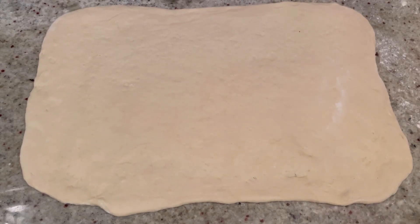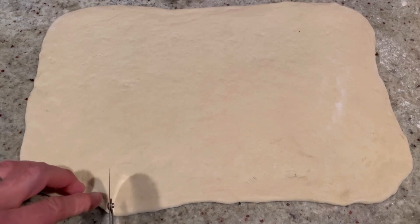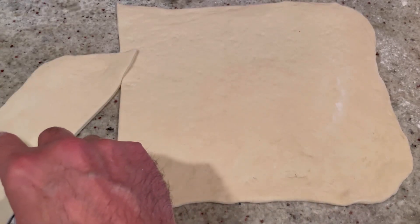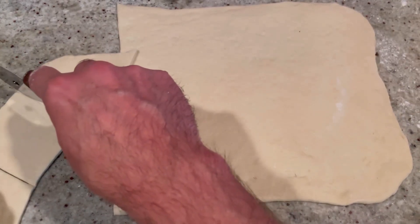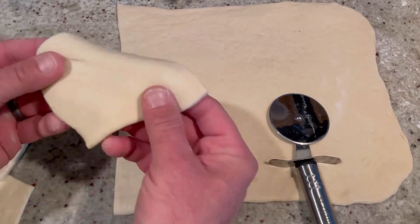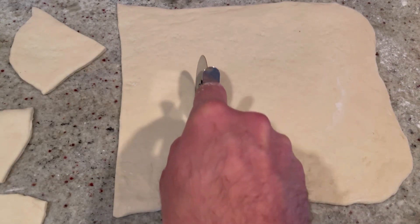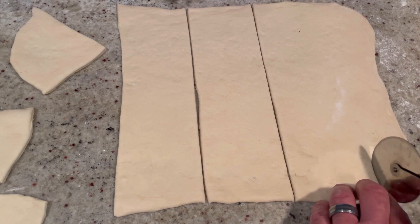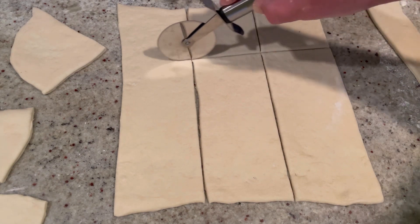Now we're going to cut this into squares that are about three by three inches — I'm going to use a pizza cutter here. I'm going to cut this into thirds. It's not perfect squares, but that's okay. We'll cut all the pieces up; we won't waste the corner pieces either — we'll definitely put those to use.